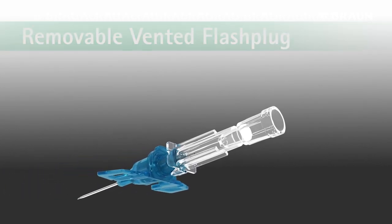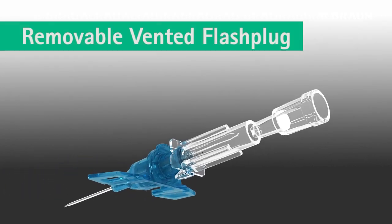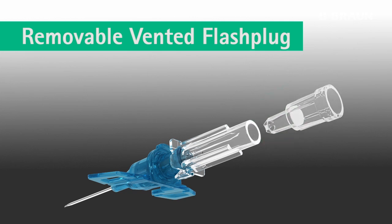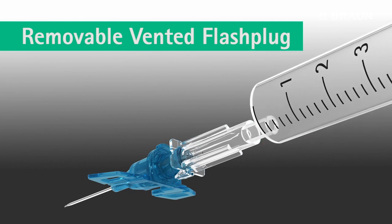The removable vented flash plug provides additional versatility. It can be loosened to speed blood return during catheter insertion. The flash plug can be replaced with a syringe or blood collection access device.